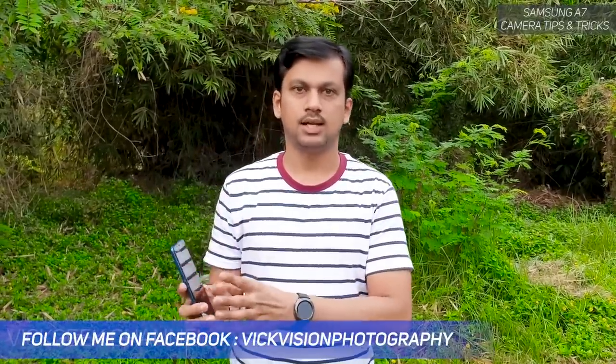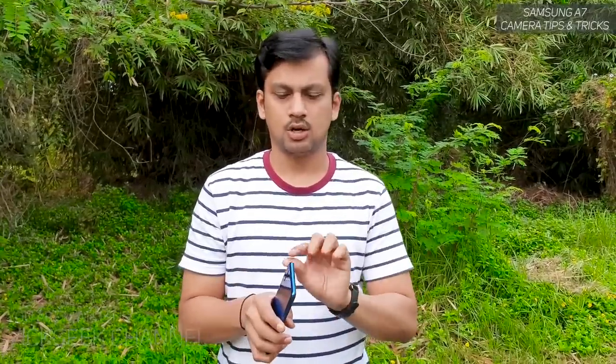A separate video will cover all camera settings available on the Samsung Galaxy A7 and how to better utilize them. In this video, just tips and tricks. There are three cameras: one is the 24 megapixel at f/1.7, and another is the 8 megapixel ultra-wide at f/2.4. The ultra-wide has fixed focus — there is no autofocus or focus control on it, which makes sense for such a wide shot.